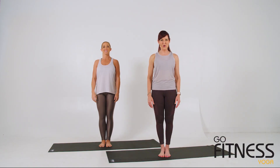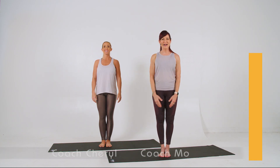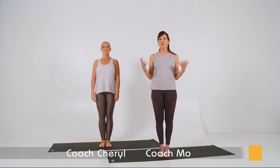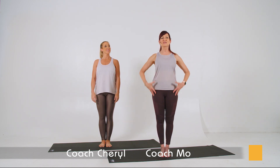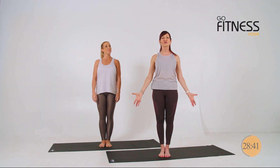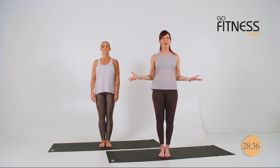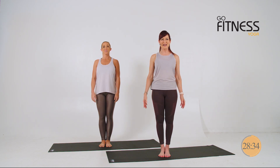Welcome to Go Fitness Yoga. My name is Mo and this is Cheryl. We'll be guiding you through your practice today. Whether you're here to enjoy the practice of yoga, or simply to strengthen, find better posture, more flexibility, to look, feel and perform your best in all your other fitness and life activities, this is the class for you.